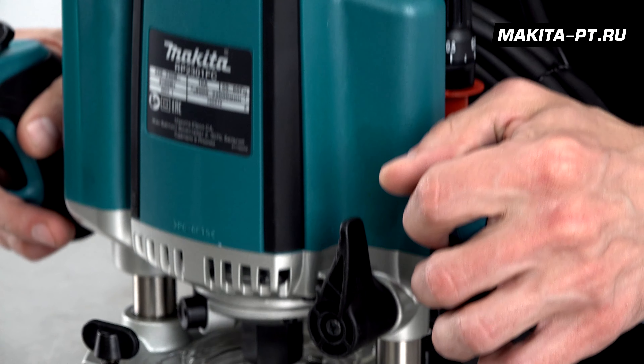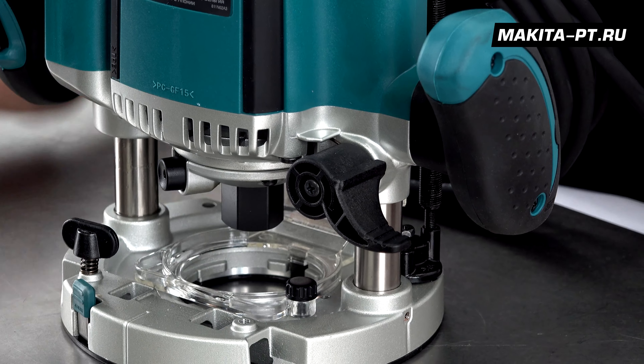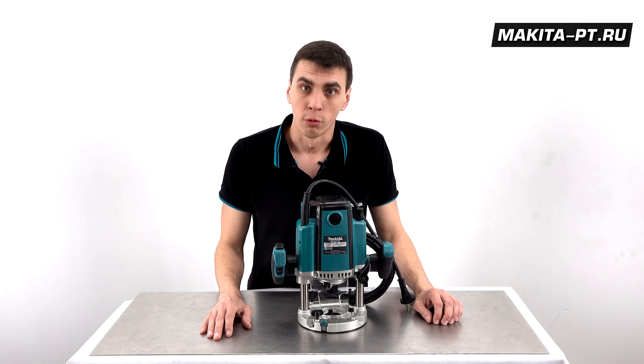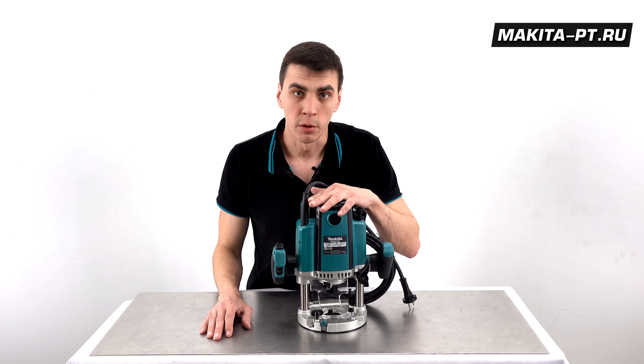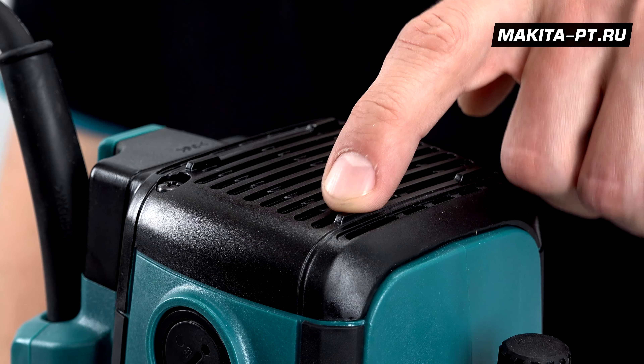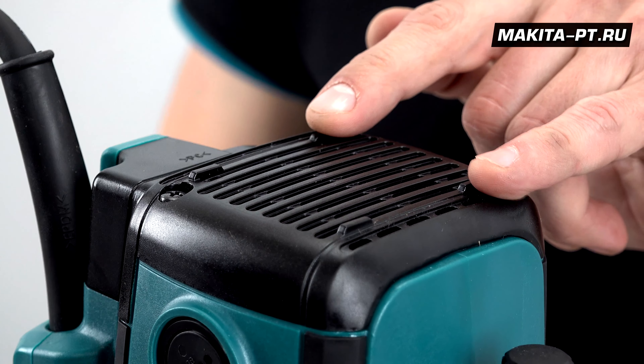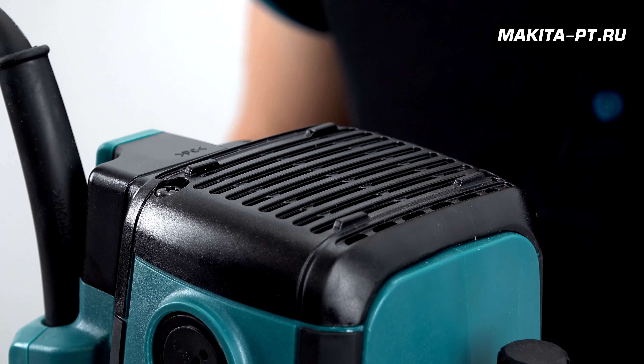On the front left is the plunge lock lever. The router can be placed upside down on a table — the top surface is specially designed for this, with four dedicated protrusions on the body top that the router rests on during bit changes and other operations.